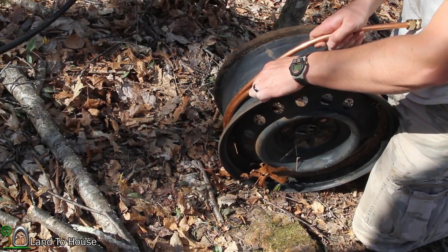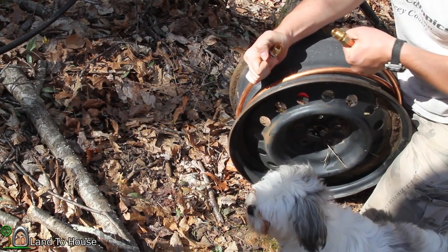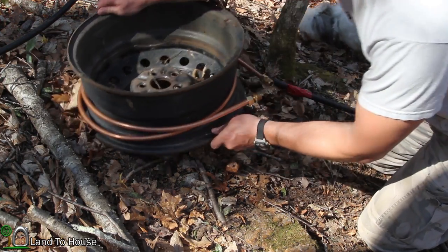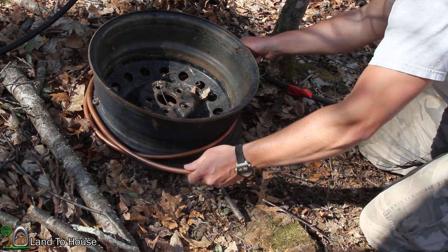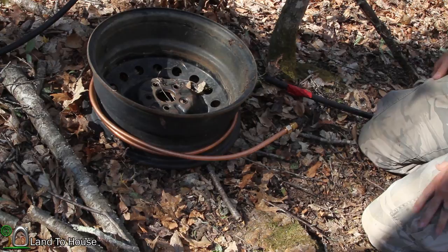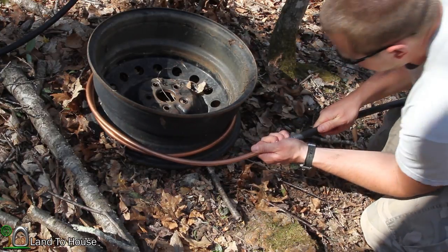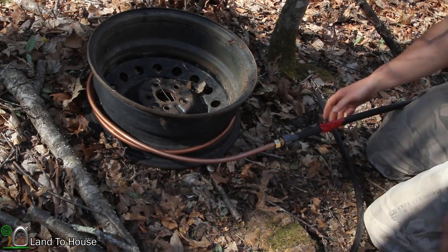I'm just trying to get this as close to touching the rim as I can. I think that's good enough — we'll see how things go. I'm going to keep these plastic fittings hopefully far enough away from the fire so they won't melt. It may be worth having longer pieces to do this better, but we'll see. Now I've got these plastic pieces that screw onto here, and they simply slip into the hose. I'm going to come around on the backside and do the same with the other one.